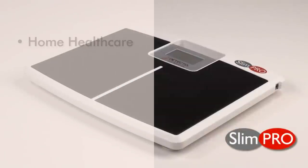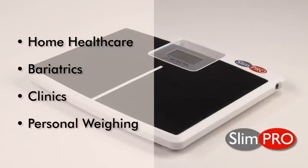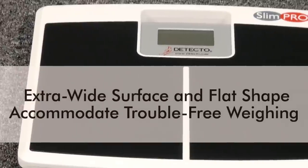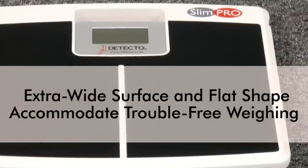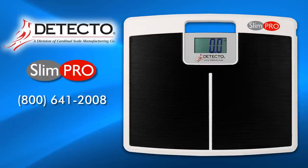Detecto's SlimPro is ideal for home healthcare, bariatrics, clinics, and personal weighing. The extra-wide surface and flat shape accommodate trouble-free weighing of heavyweight patients. For questions about Detecto's SlimPro or to find out how to purchase one, please call us at 800-641-2008 or visit us online at www.detecto.com. Detecto has been providing clinical-grade weighing accuracy since 1900.